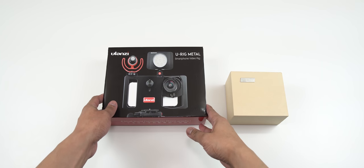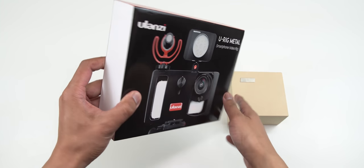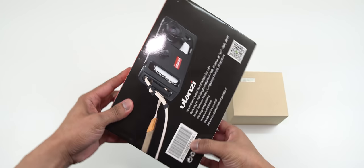Hey guys, it's Lam here again, your tech guide, and today's video we are going to be checking out the smartphone video cage from Ulanzi.